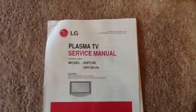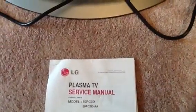Hi, this is my LG 50-inch Plasma TV. It's model 50PC3D, as you can see, and dash UD on the model number.